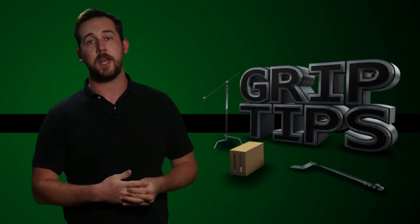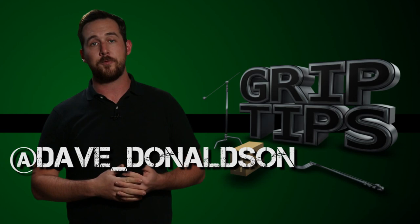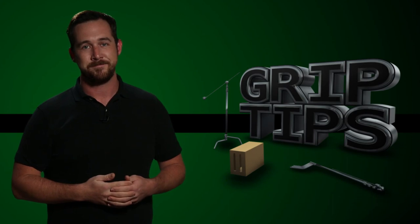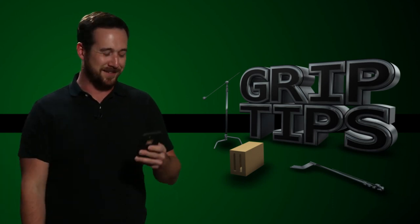But that is all that I have for you guys today. If you liked today's episode, please let me know in the comment section below or you can follow me on my Twitter right here. Also, don't forget to hit that subscribe button and we'll see you every week right here on Grip Tips. That's Film Riot, you bastard.